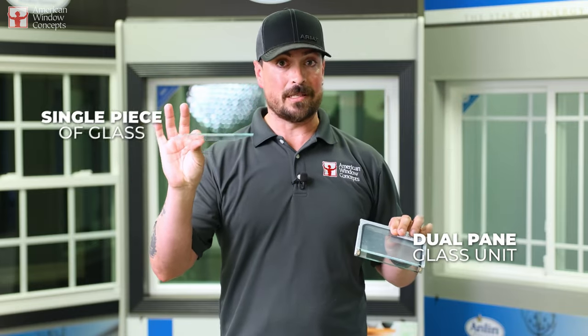So here I have two pieces of glass panels. This one right here is going to be a dual-pane glass unit, and this here is a single piece of glass. Whenever you're tinting a single piece of glass, I am all for it. This is going to be something that's going to have no issue.